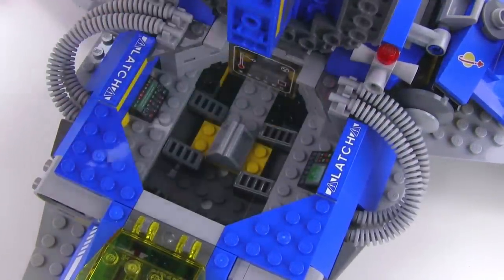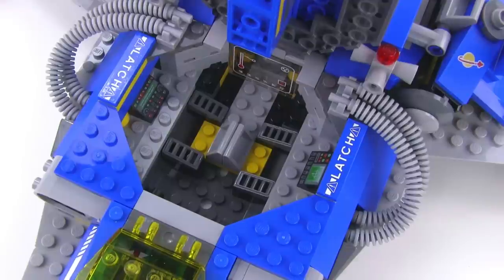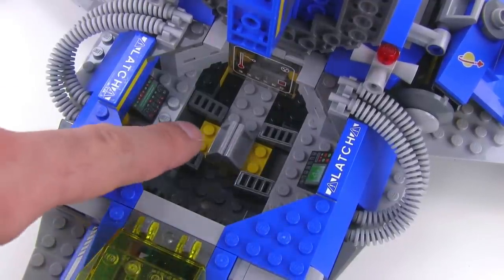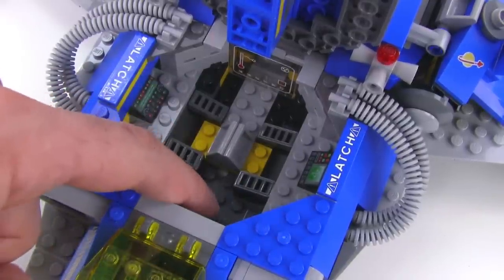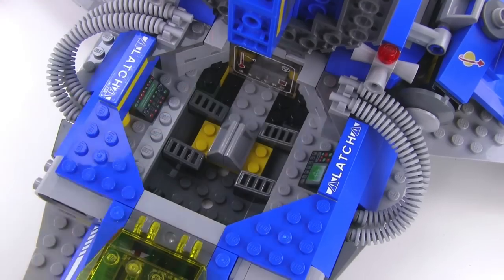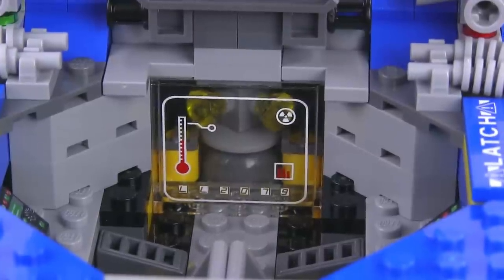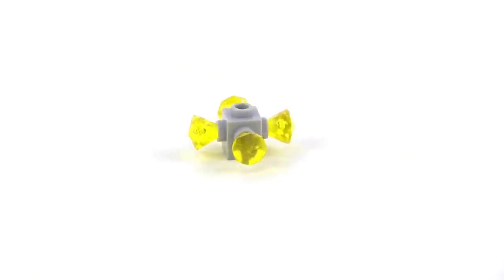Underneath all that there's more to see — this opens to give you the interior compartment. This has a couple of tech stations with a couple more of those printed slope pieces. You've got a seat here and a seat here, and you could stand or sit another figure back here. Behind all that is a reactor core — it's got a temperature gauge on it, which is a clear panel piece with a clear-backed sticker, and there is the reactor core itself.